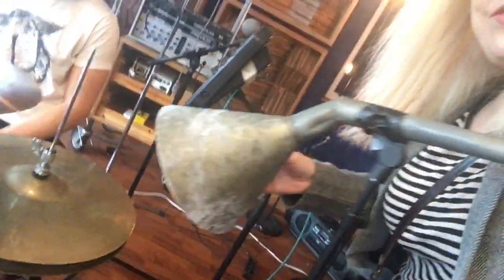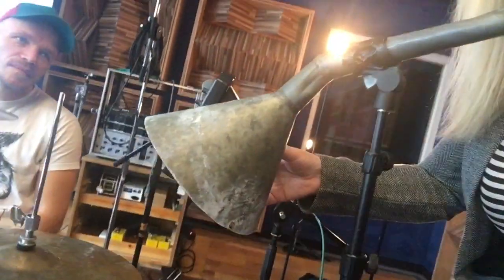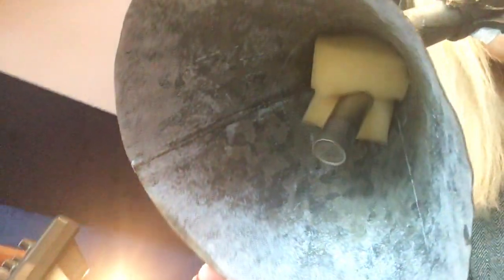Check out this over here. This contraption is to isolate the hi-hat and the snare. You can see inside there's a KM84 that is mounted inside this steel funnel, and then the mic cable comes out of the back of it here.